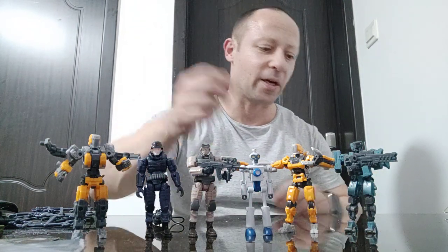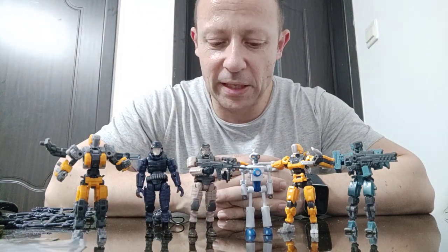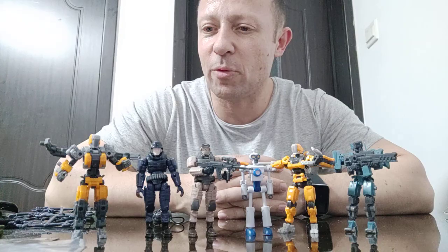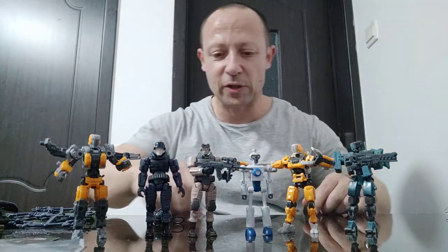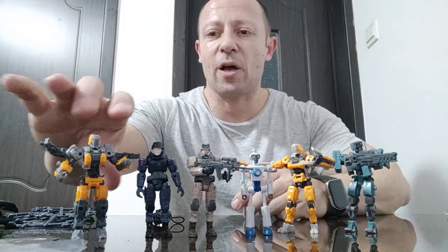I do like this Hexagear stuff. I wouldn't army-build because of the time involved and I already do so many other things, but I will probably pick up a few more. I've still got another three Hexagear kits to make, and another two 1:35 scale Metal Slug game kits as well.